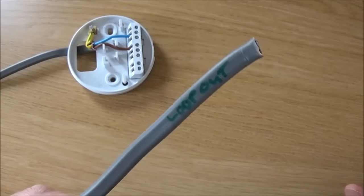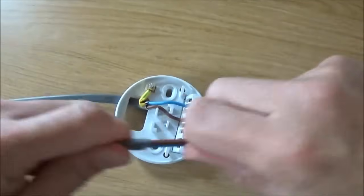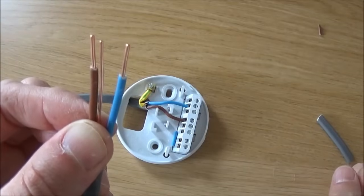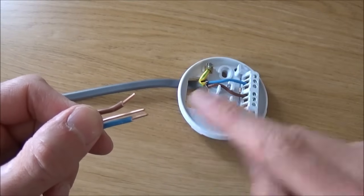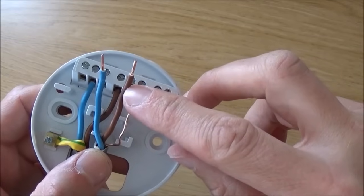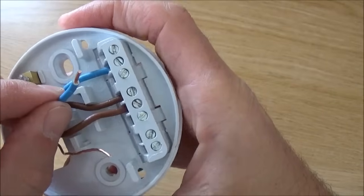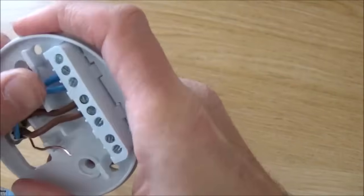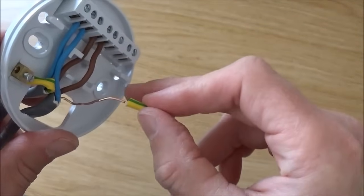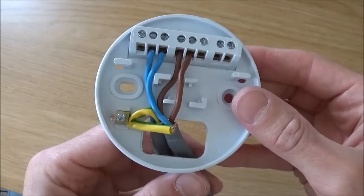Next we do the loop out — strip the cable in exactly the same way: measure it up, strip, remove the sheath. Trim the lengths of copper so no copper is exposed when pushed into the terminals. Place the brown wire into the loop terminal and tighten up, place the neutral wire into the neutral terminal and tighten up. Cut a piece of earth sheath down to length, place over the earth wire, and place that into the earth terminal.